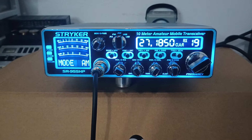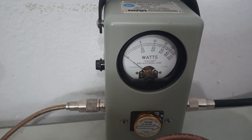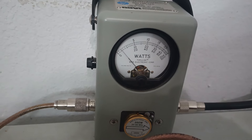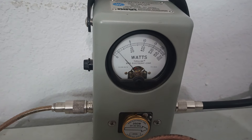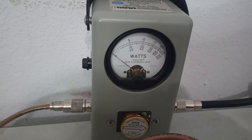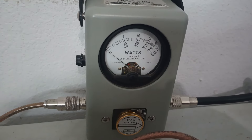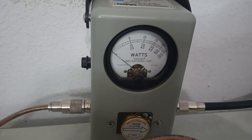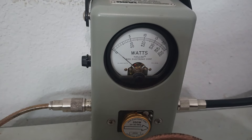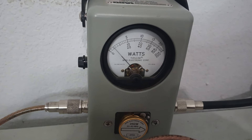Now if we want to go to AM and test it out there — 250-watt slug, top scale. Carrier is about 10 watts or so. We can probably go into the menu and bump that up a little bit if we want to; we'll set the AM high power and turn it up. I'll probably adjust that up to about 20 watts before we ship it out on high. Over 50 watts average from 10 watts carrier.